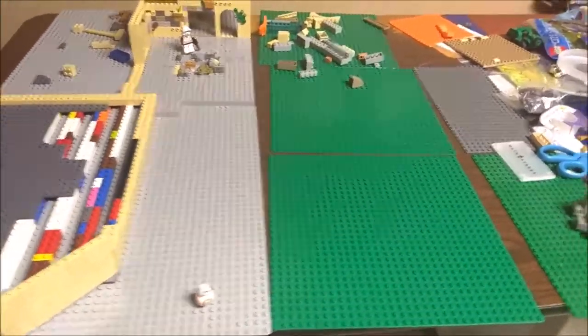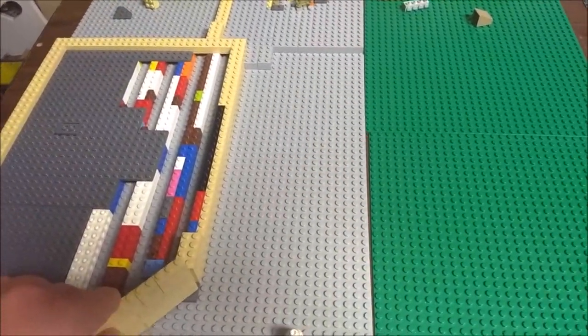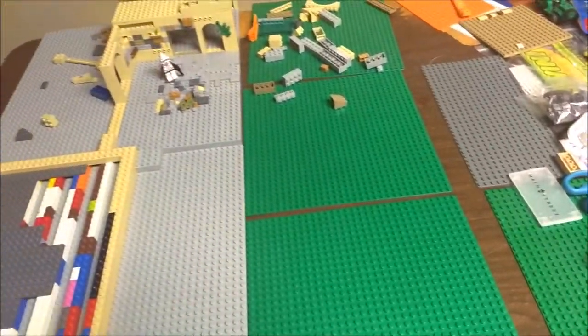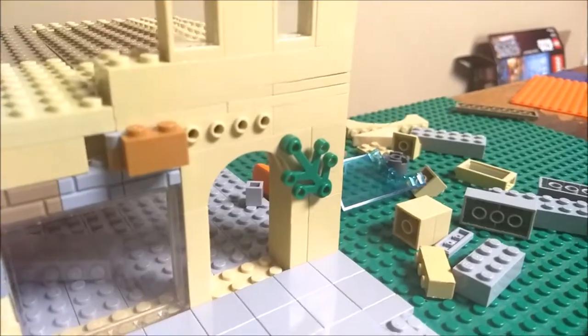As you can see, we have two different types of base plates — gray base plates which are 48 by 48 studs, and then the little green base plates and some other base plates just to fill in the size. The overall size is going to be two gray base plates by two gray base plates. I do have a pretty cool door entrance right there.